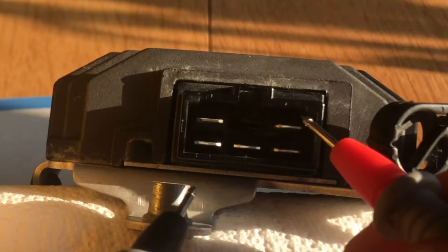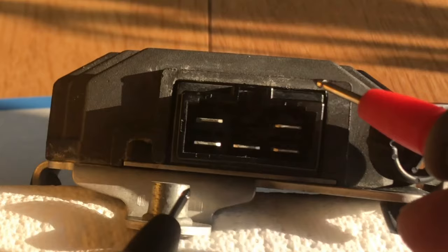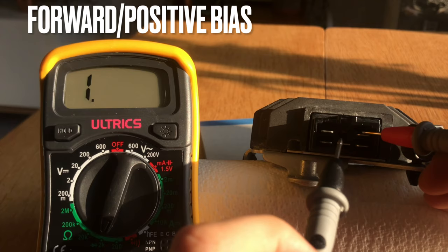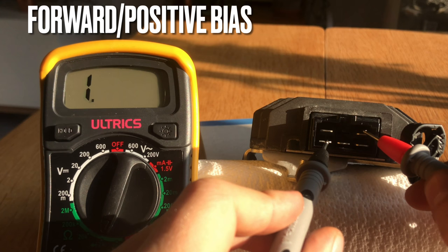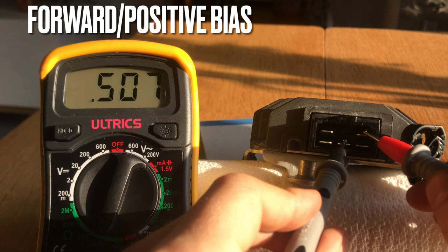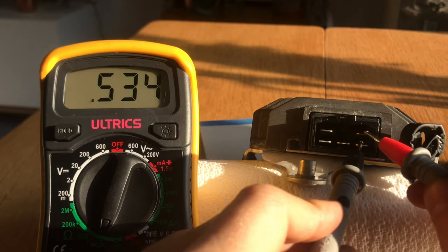You can also flip those over and do a forward bias test on the other side. Here we have the negative node on the regulator rectifier — connect the positive side of the multimeter to that. Because you're supplying power through the unit as expected, you should get a reading when you test each of the three nodes. I'm reading 0.53, 0.5 — a little lower, maybe a cause for concern but I think it's okay — and 0.53 again. That's positive bias from the negative node.